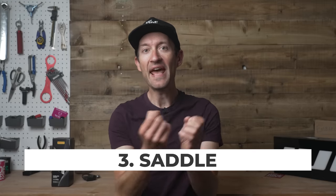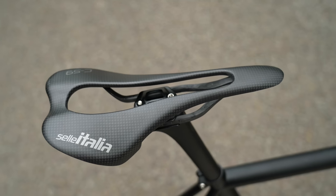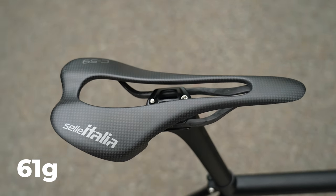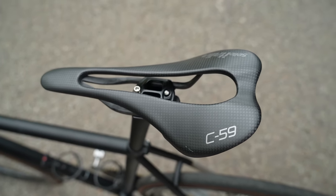While the saddle is not an area I'd recommend compromising on comfort and support, there are options to save weight without going for an extremely lightweight carbon saddle like the SLR C59, which weighs an astonishing 61 grams. The comfort isn't as bad as you might expect from how it looks — when I rode it recently I was pleasantly surprised — but it wouldn't be my first pick for a lightweight saddle when you want to retain comfort. That is an extreme and very expensive example.